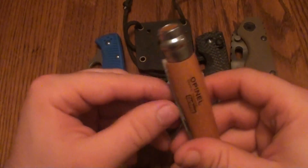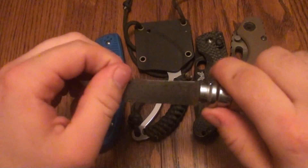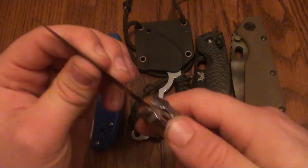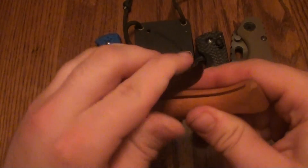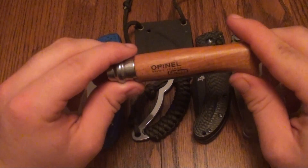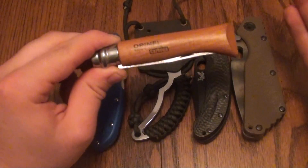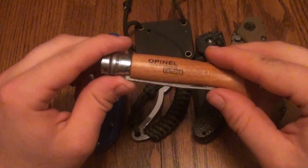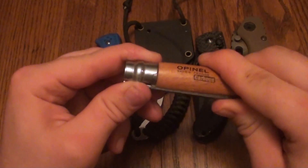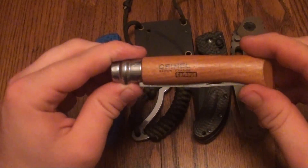Now, some of you savvy knife guys will say, well, that's not a true slip joint, and you're right — it's not, it's a collar lock. But for all intents and purposes, this is what I categorize as a slip joint, just because it takes two hands to open it and it does not have an auto-locking system — you have to manually lock it. So just for argument's sake, I'm calling it a slip joint, and this is my favorite.